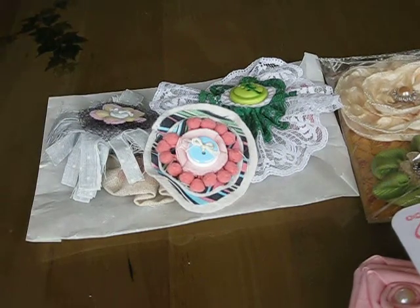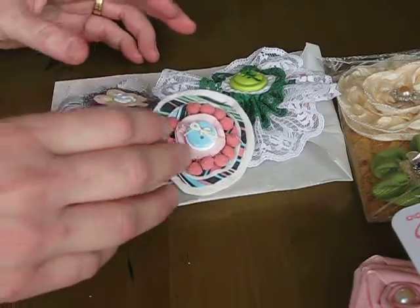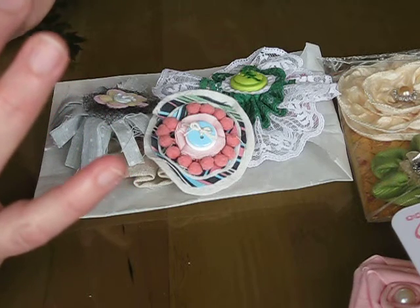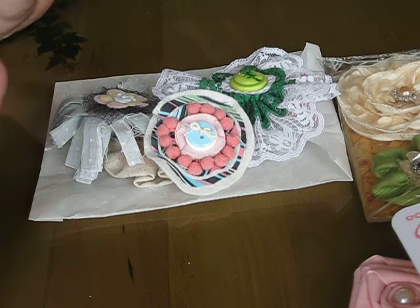I'm here to share with you another swap that I've received. This was the flower swap for the month of February over at Your Paper Pantry. A little bit late — I've had these for I think a couple of weeks — but let me share with you what I've received. The theme was Vintage Easter and we had to use ribbon. We made three sets of four flowers, all the same, and then we would get three different sets back.